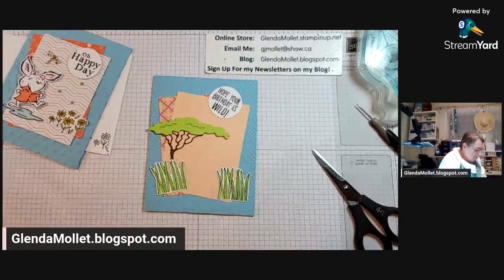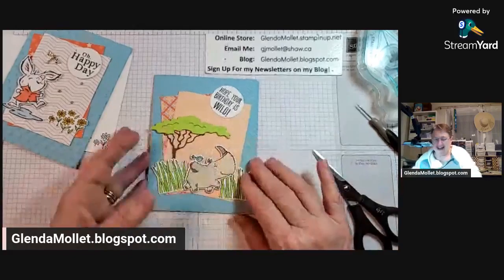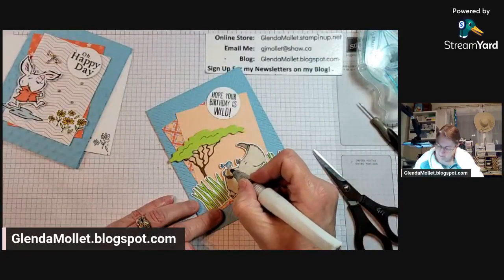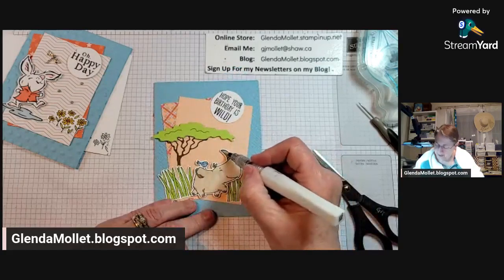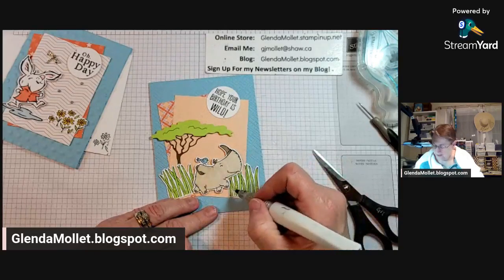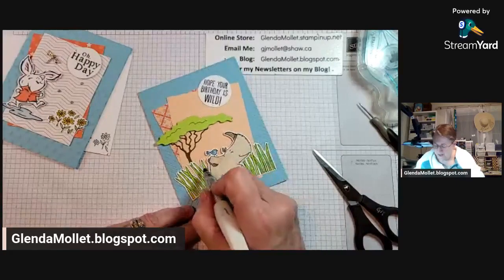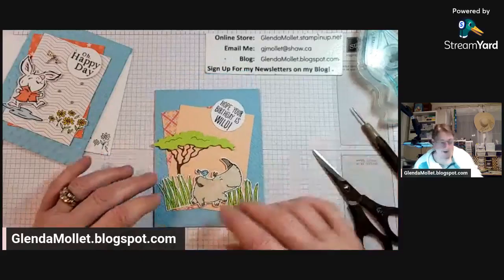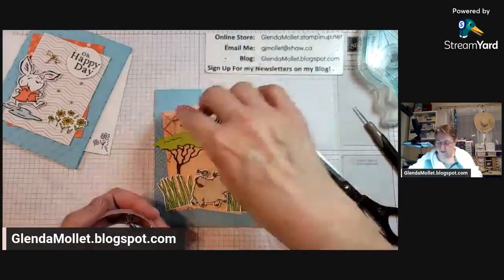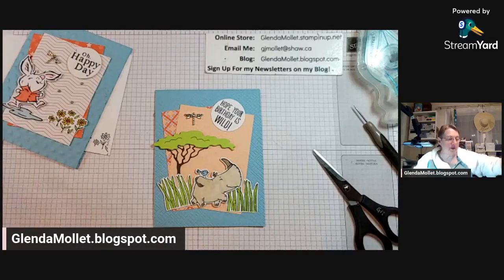The liner's off - we'll pop this dude on the front. Look at that card - isn't that adorable? Let's put some Wink of Stella on him. The bird needs to be winky, and the horn, the ears, the tail - because why not? And let's put some on the grass while we're there. The front is done except for the embellishment.